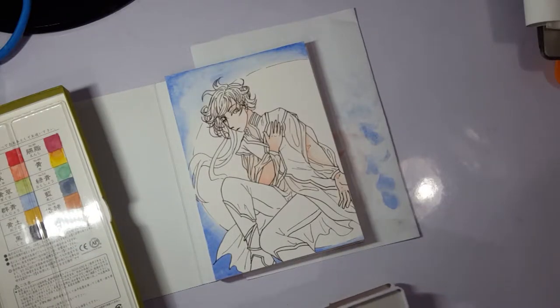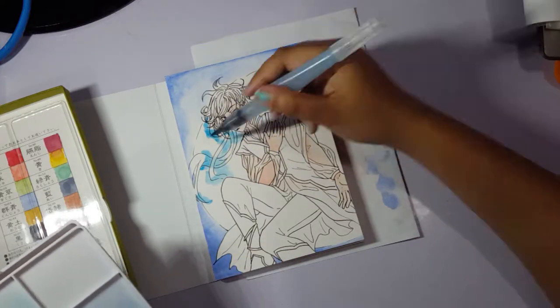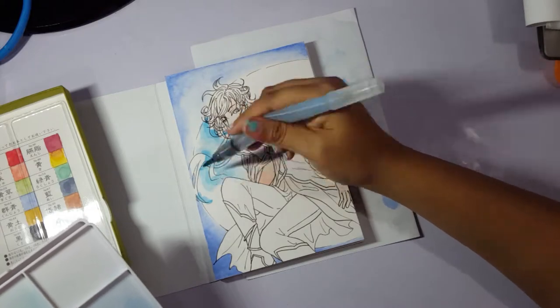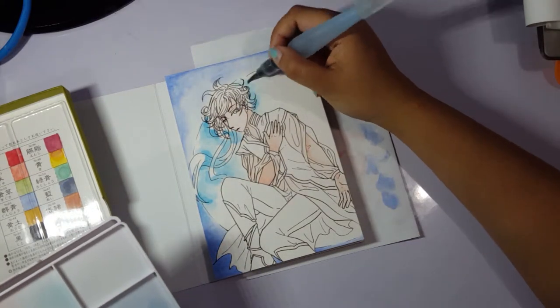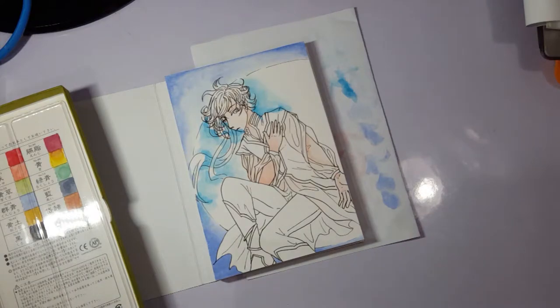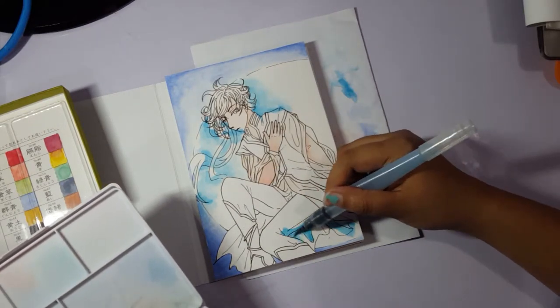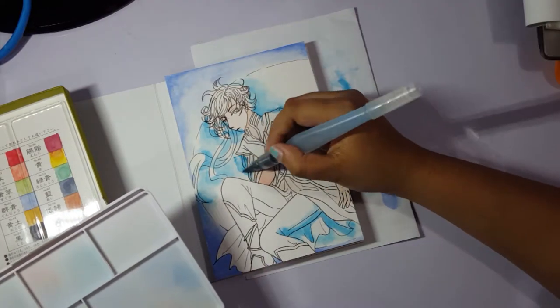The original concept was to have him curled up around the moon like he was hugging it to his chest. I tried several poses while sketching it out but it looked weird — it wasn't really balanced, and I didn't want him super close up to the viewer either.